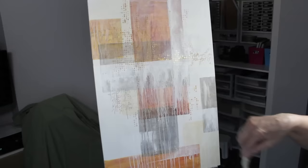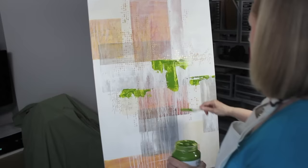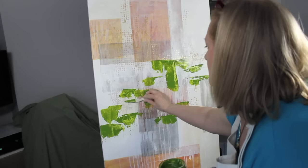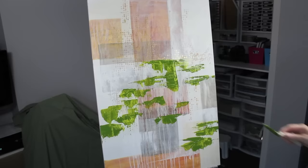Now I'm adding the very abstract lily pads to my canvas. For this I'm using a palette knife and some green gold high-viscosity paint. I'm adding gold dots over the first lily pads using iridescent deep gold fine fluid acrylic paint, because I'll be framing this canvas with a gold frame. By the way, this is a gallery-depth canvas so it will have a very modern frame around it.